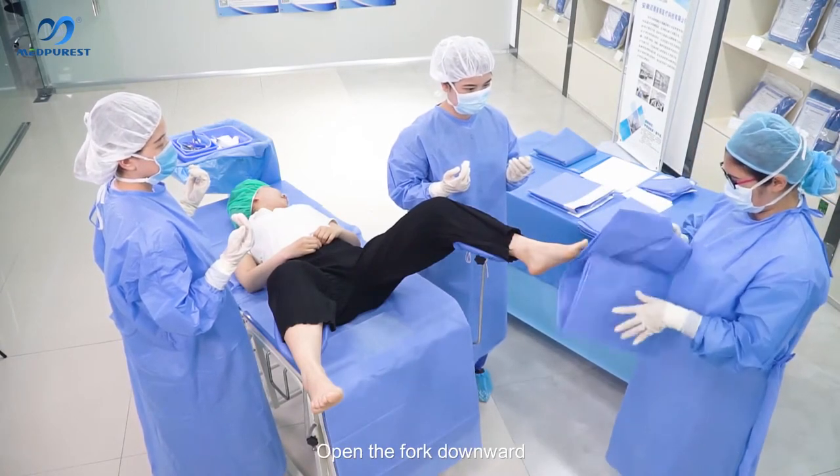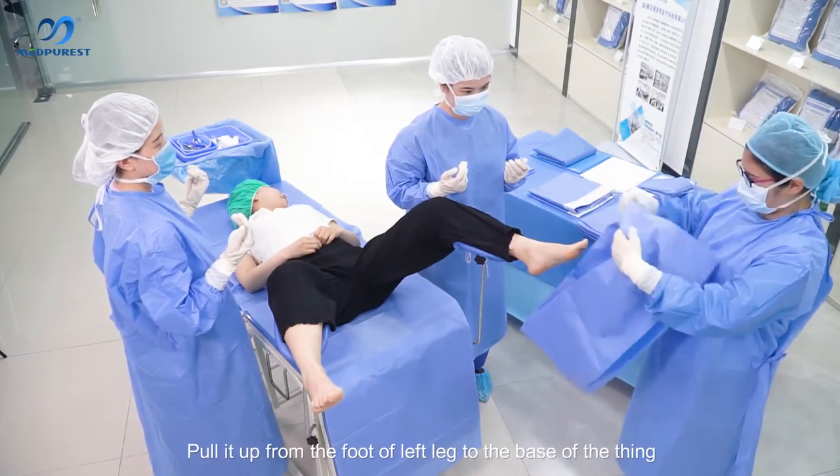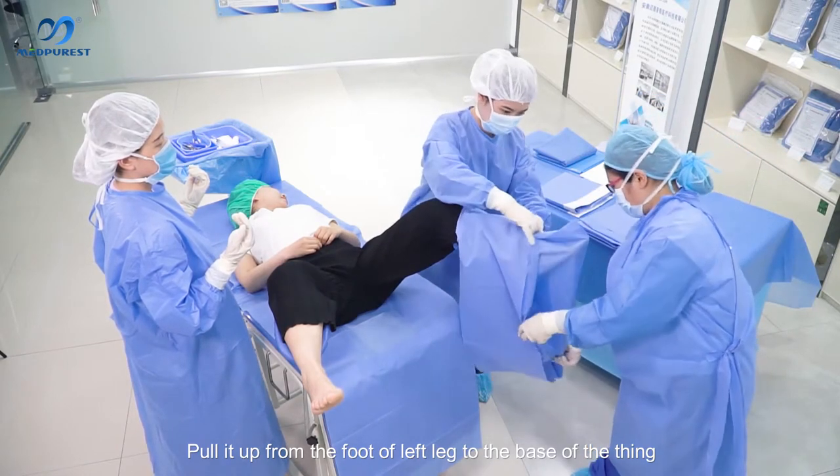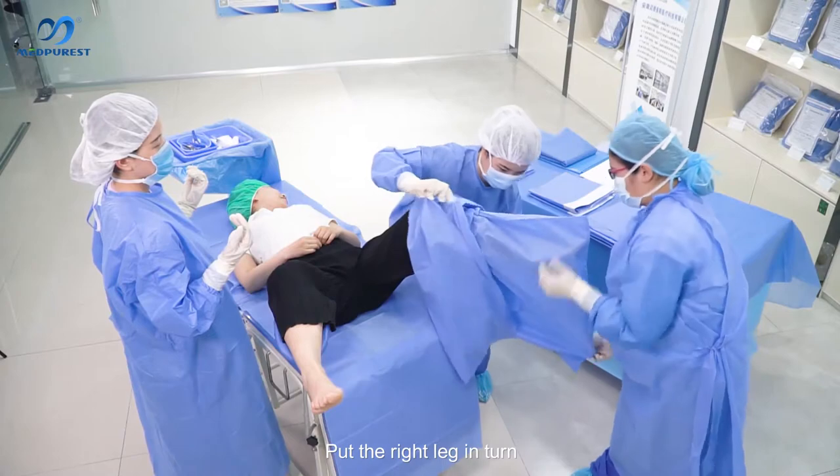Pick up the legging and open the fork downward. Pour it up from the foot of the left leg to the base of the seam, then put the right leg in turn.